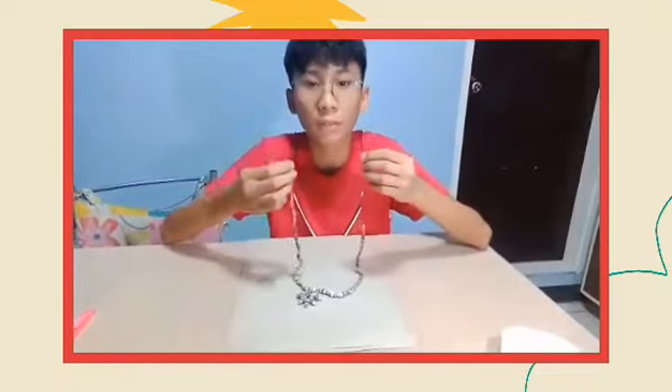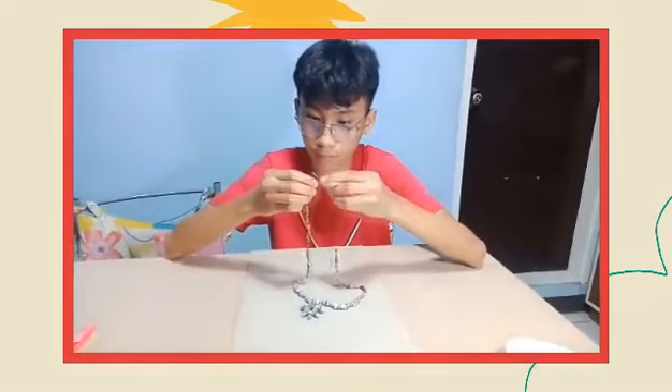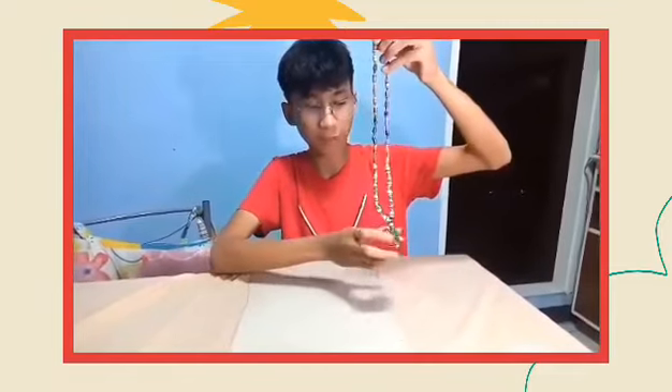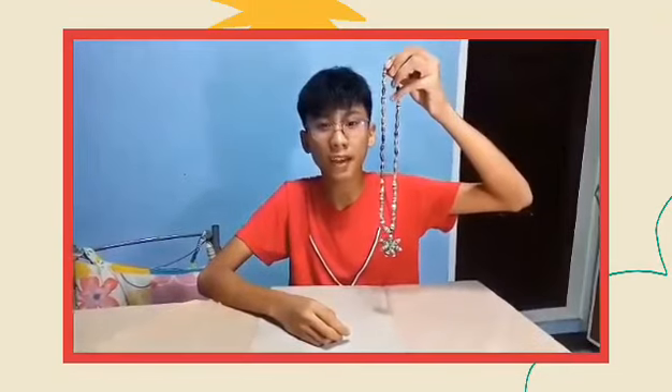After putting all the beads, tie the end of the yarn. This will serve as the lock of the necklace. And this is my version of making a paper necklace. Hope you like it. Thanks for watching.